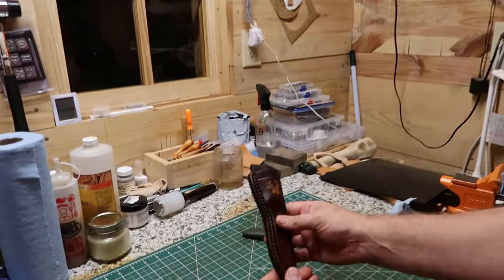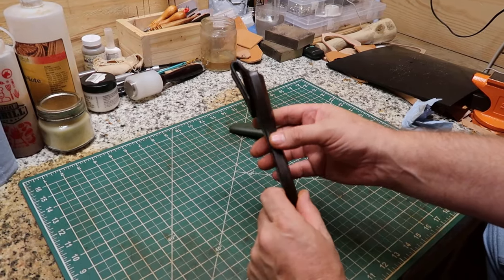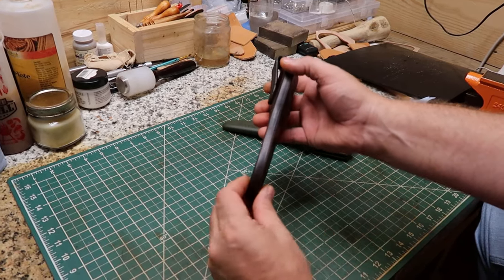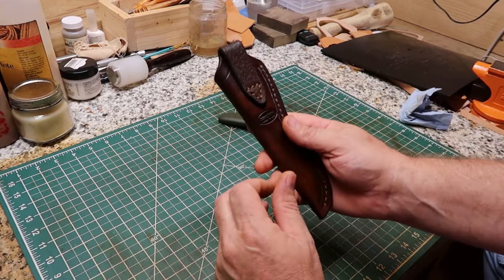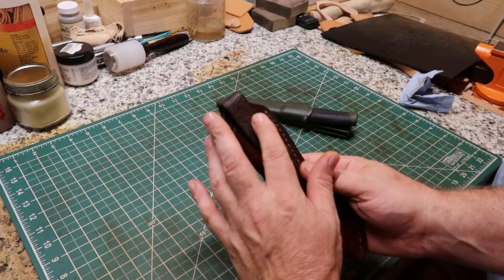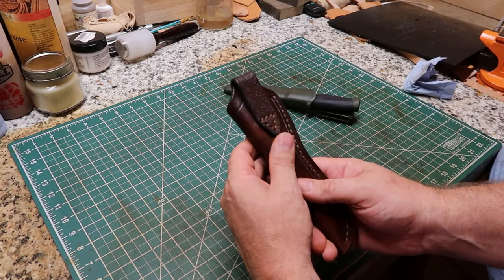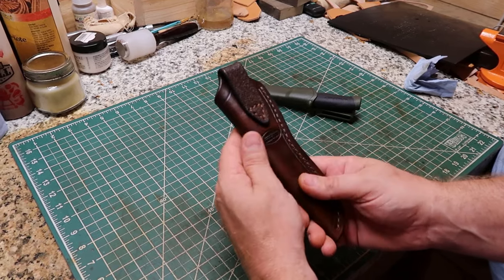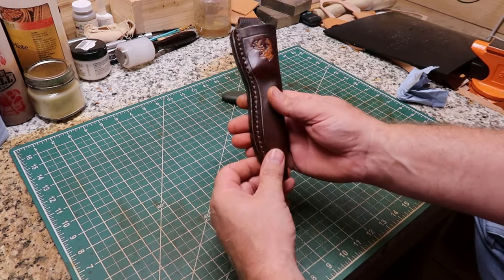I made it out of eight to nine ounce leather and I got a ten ounce welt glued and stitched in on the edge of it here. I just made this out of some shoulder leather that I had laying around and it turned out pretty good y'all. I like it and I think it looks real nice.